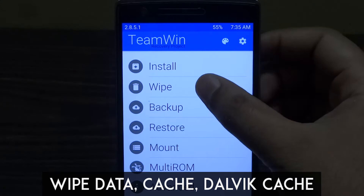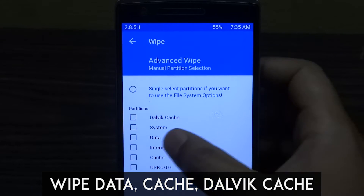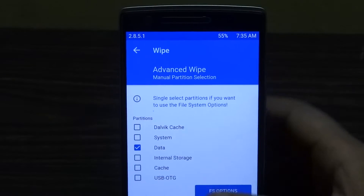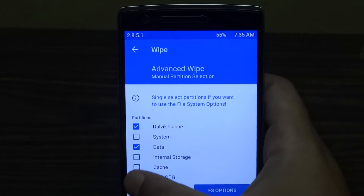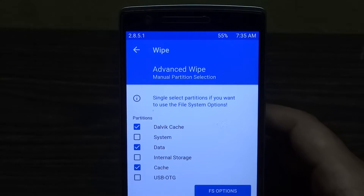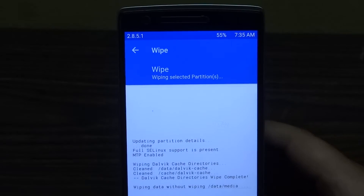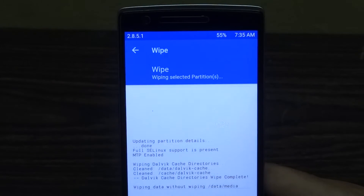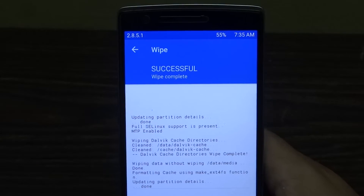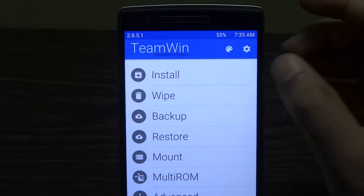The first thing you need to do in recovery is wipe the data. Go to the wipe menu and check the boxes that say data, cache, and Dalvik cache. Make sure you only check these three boxes and nothing else — data, cache, and Dalvik cache. After that, swipe to wipe.